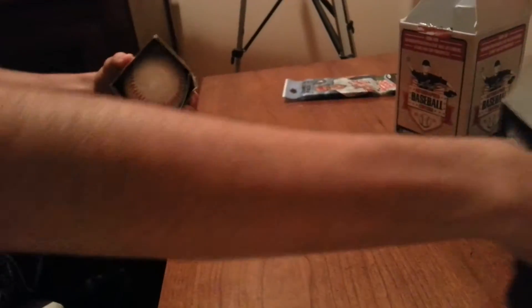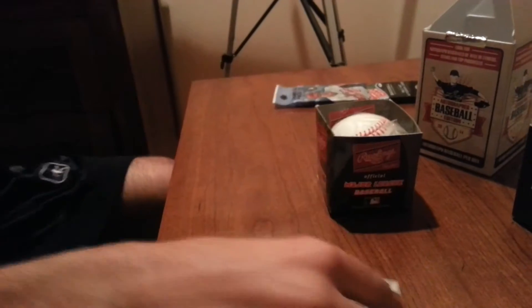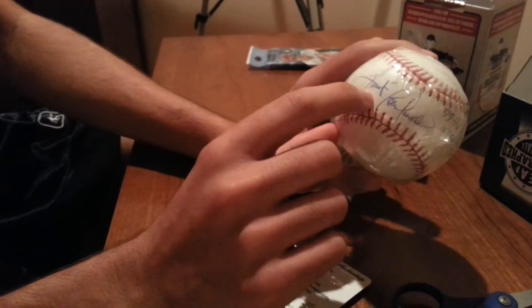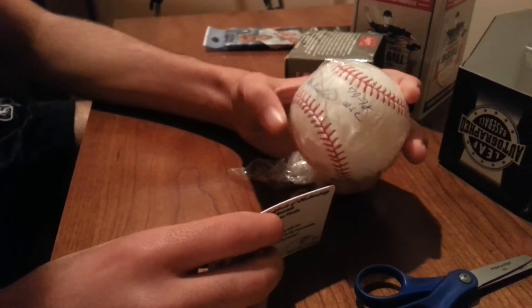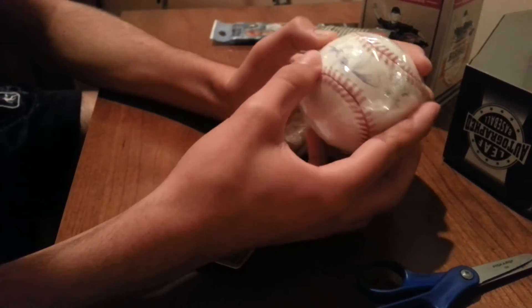It's packaged up pretty good. Let's see... It is a Lou Piniella! It's the same thing as my buddy got. Mine's better though because I have a different inscription — 77-78 World Series champs. Mine's Rookie of the Year, 69. I think this one's better because it's a full sig, and it says 'Sweet Lou Piniella' as the inscription.